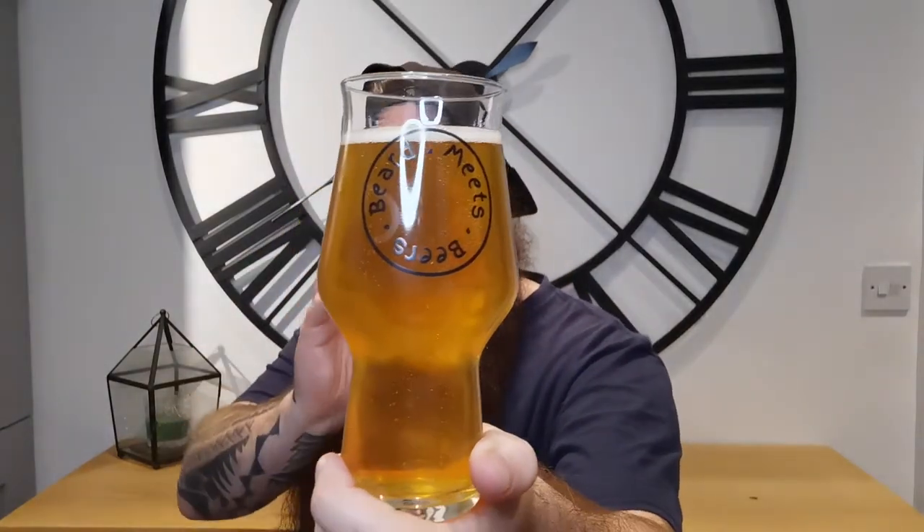There's a slight haze to it, nothing absolutely crazy. I can just see the logo on the glass. The head has now dissipated. On the nose I'm getting a bit of hoppiness coming through, there's a citrus bite that is definitely there, and there's like a resinous, almost like a sweet piney note to it as well.